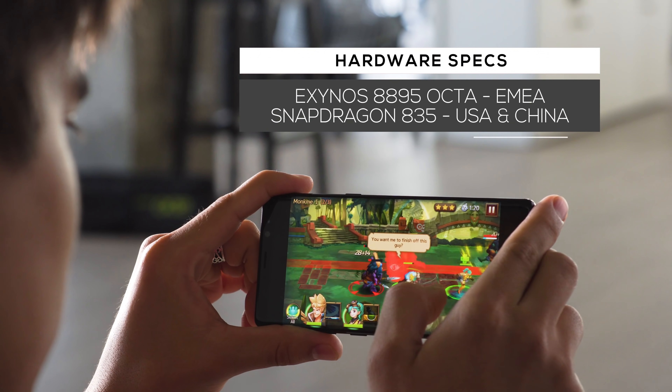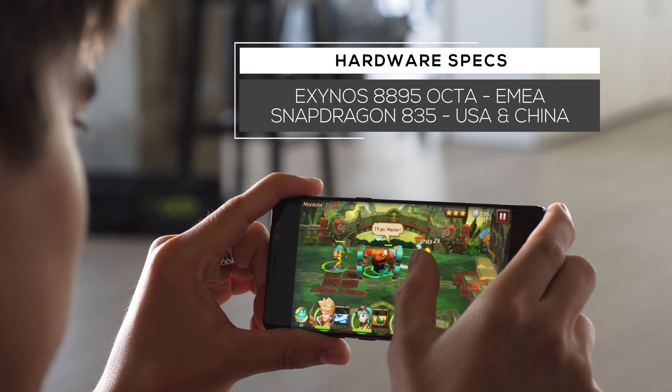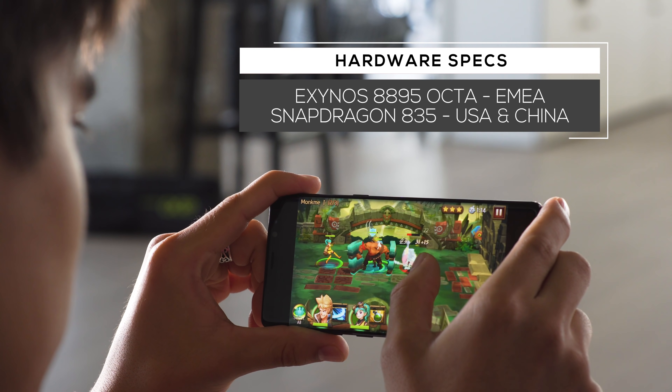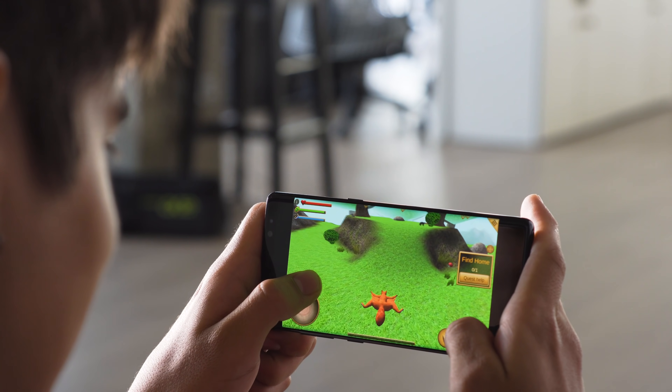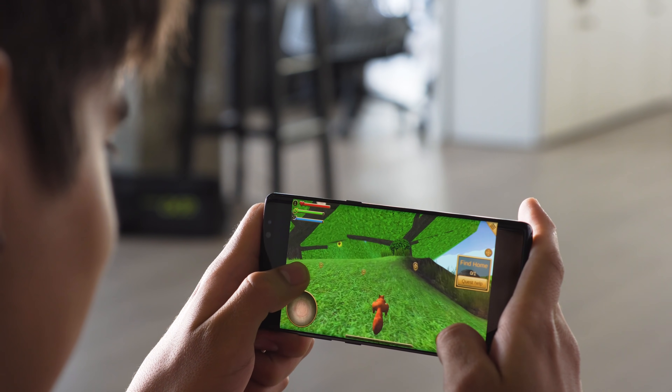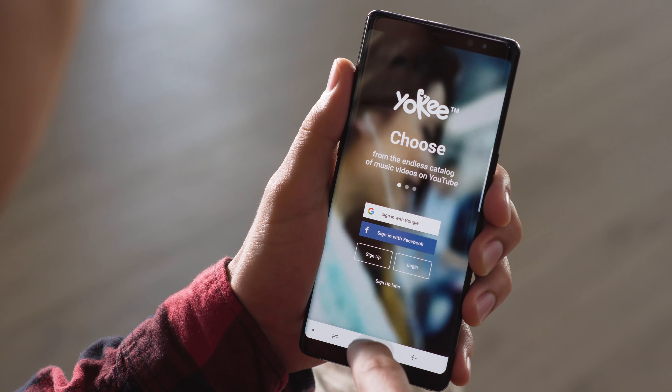Our Galaxy Note 8 has an Exynos 8895 chipset and 6GB of RAM, but depending on the market you could find it running on a Snapdragon 835. In benchmarks, Note 8s with both chipsets perform equally well and are near the top of the pack for this year's flagships. The Note 8 opens apps just fine — it's one of the snappier phones we've seen.